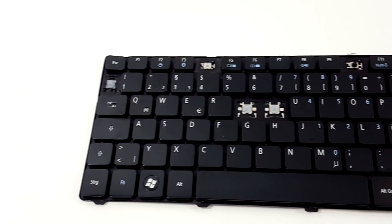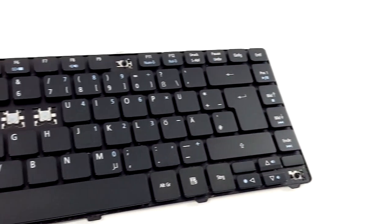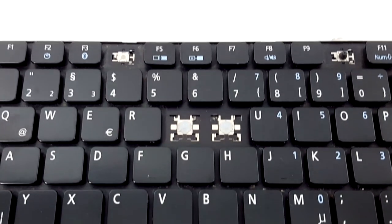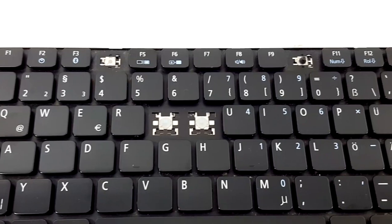In this case we have a glossy keyboard from an Acer Aspire 3810 series. But you can find the same keyboard in other Acer Aspire models like the 3410, 4810, 4410, etc.